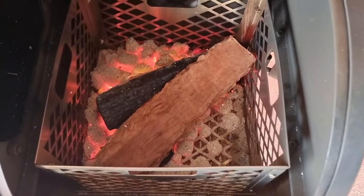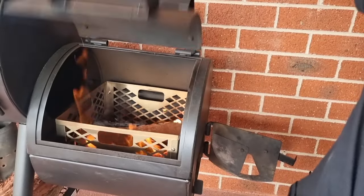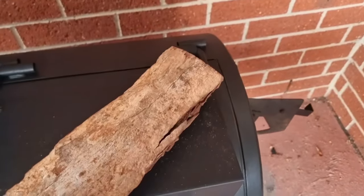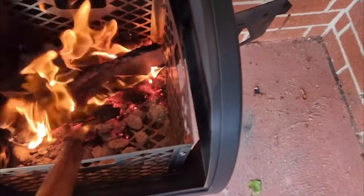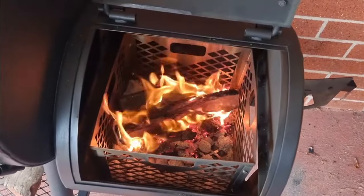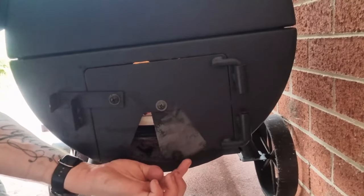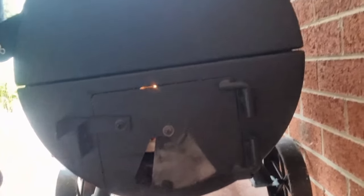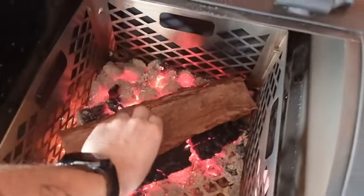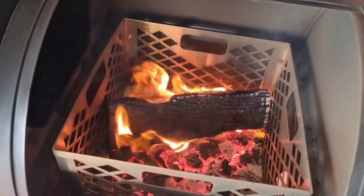Place the preheated log on and it should catch light pretty quick. Close the primary firebox door as before. You can always stoke your fire if needed to get a bit of extra flame. Use your dampers to manage heat: open the damper if you need more oxygen flow and want the heat to rise, and close the damper to kill off the fire and drop the heat. Rinse and repeat when it's time for another log — and there comes that thin blue smoke.